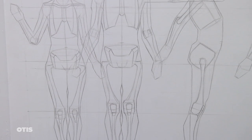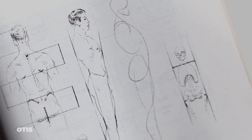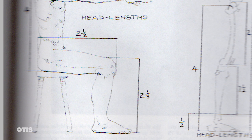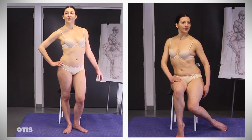First, let's look at the canon of proportions of the human figure as it is described and illustrated in most anatomical references. Typically, the unit of measurement or comparison being used is the length of the head. Getting the proportions correct in a pose such as this seated pose on the right is a bit more challenging than the erect standing figure on the left.